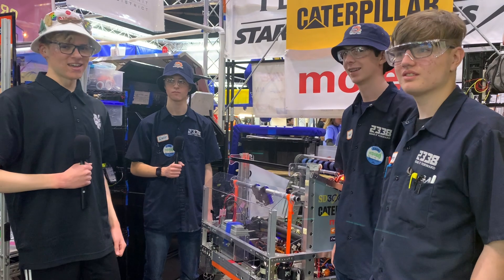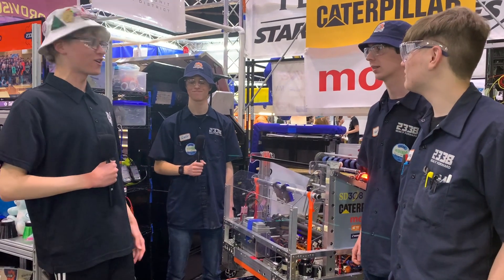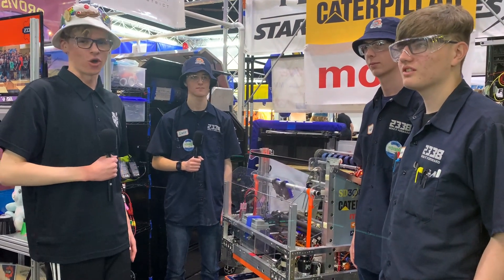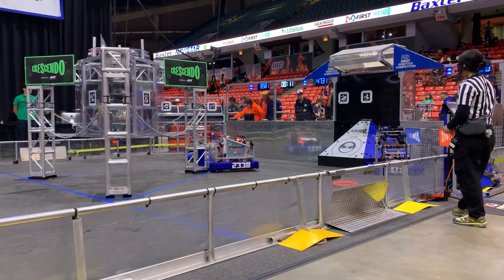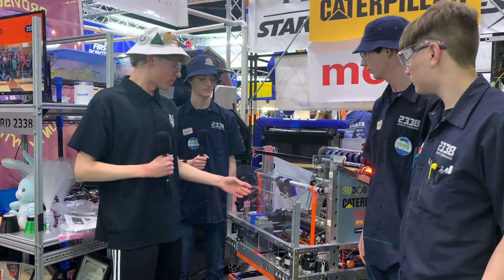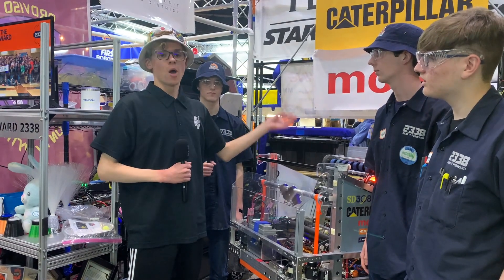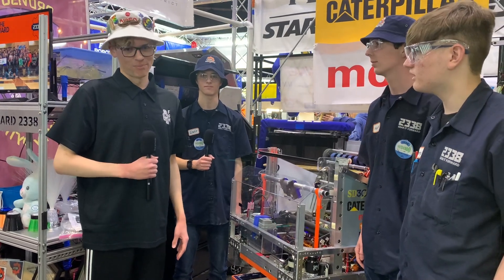My name is Nick and I'm here at the Midwest Regional in Chicago with Team 2338 Gear It Forward. They've had an incredibly successful season so far, already making it to regional finals as captains and winning the Engineering Inspiration Award at the Central Illinois Regional. They have an incredibly powerful robot with a unique under-the-bumper intake indexer and a shooter which can score into not only the speaker but also the amp and the trap. All this and more coming up on Behind the Bumpers.